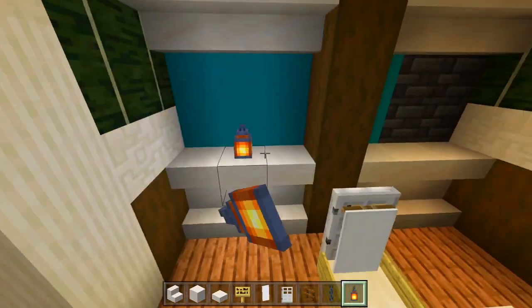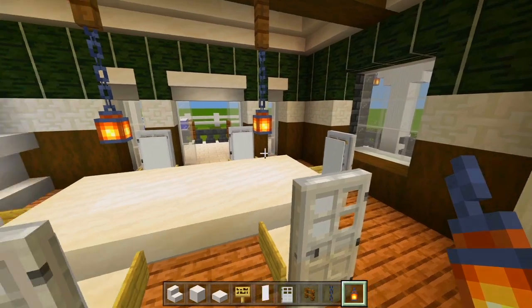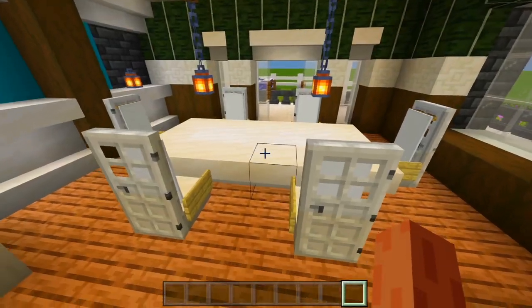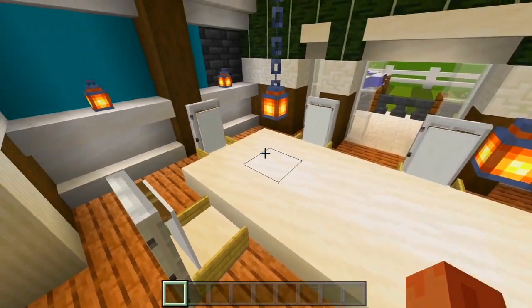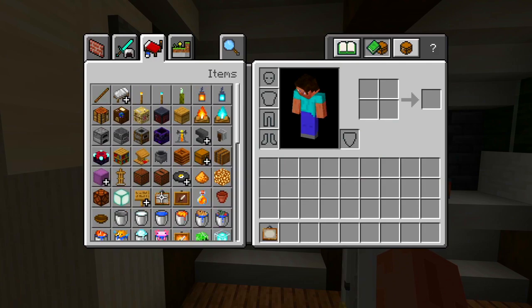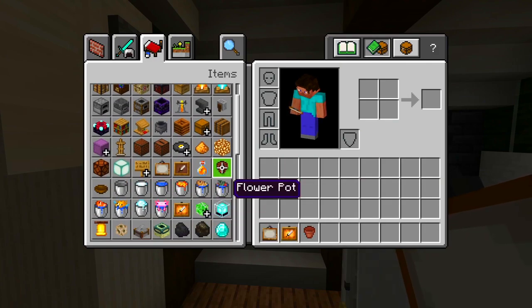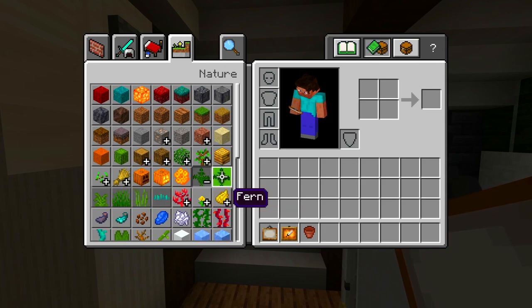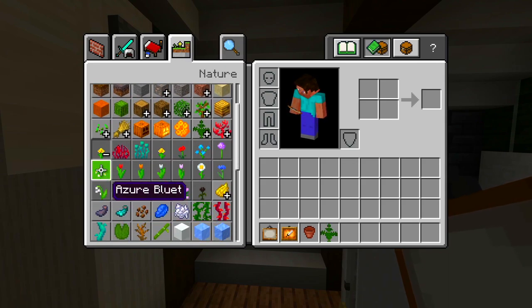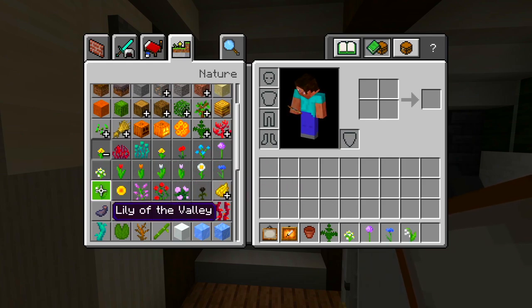Let me add a lantern right there as well. Now I'll grab the decorations for the table and the shelves — we'll also need paintings, the glow item frame, and a flower pot. Within the flower pot, maybe a fern, and then a few other flowers of your choice.